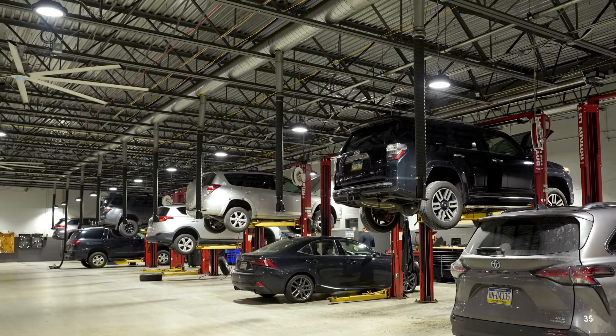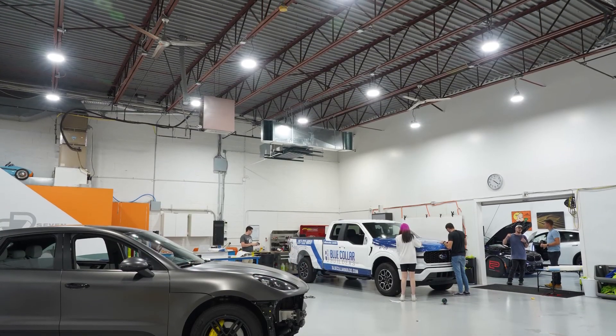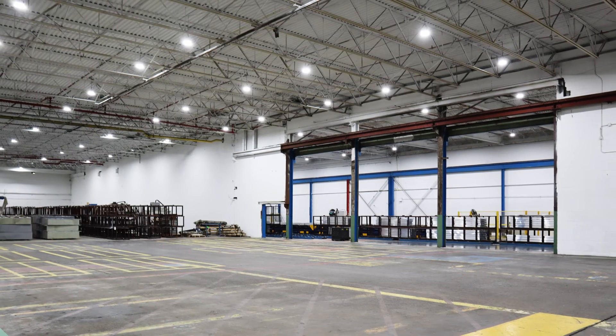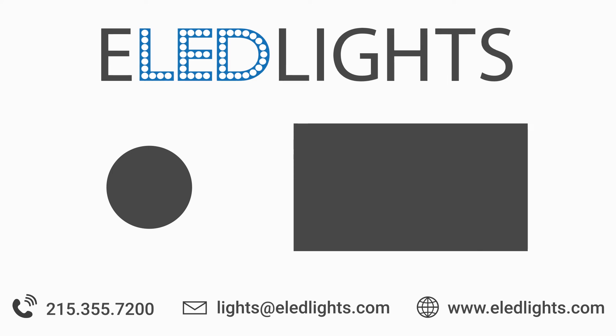In addition to any installation help you may need, our dedicated team of experts is here to help you find the perfect lighting for your space. Reach out today to learn more and save big with LED lighting.